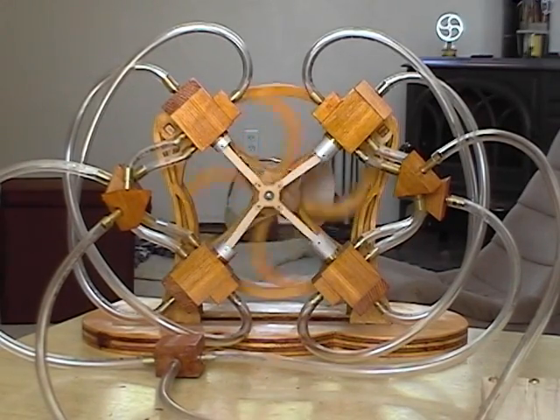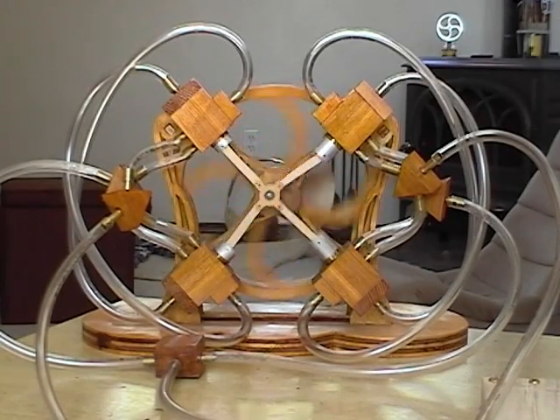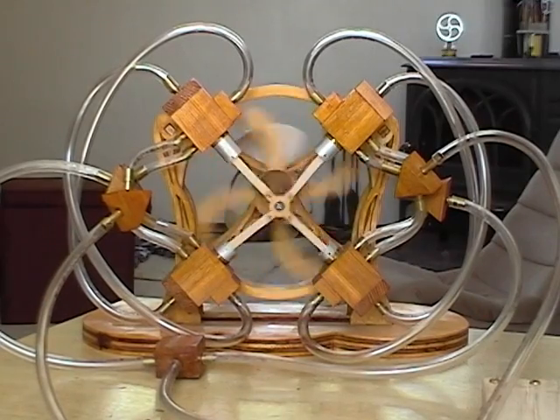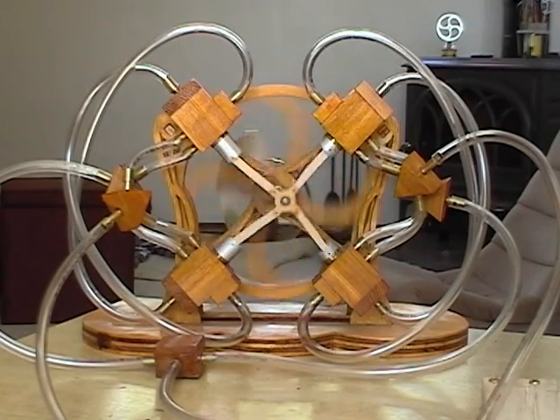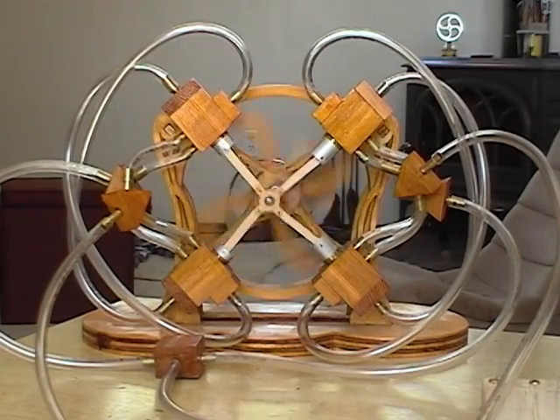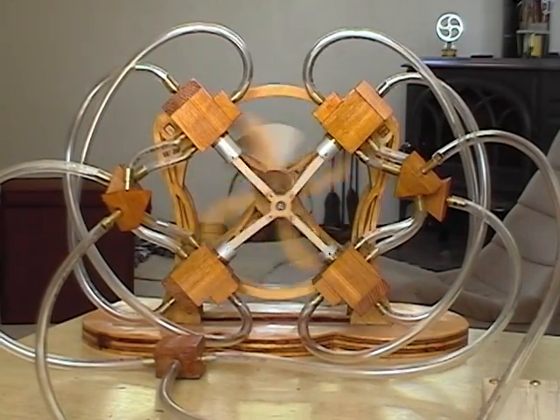My initial investigation into possible pressure or vacuum engine designs only yielded options that seemed needlessly complex. Why drive a separate valve assembly to control airflow to the piston, when the piston itself could be the valve assembly? To this end, a new engine was born. It works on both pressure and vacuum, or both at the same time.